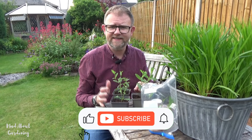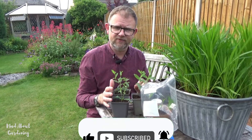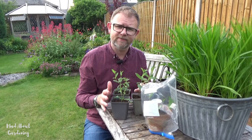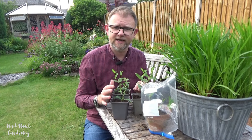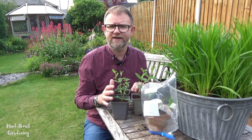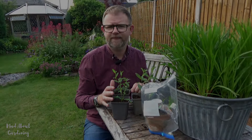So I'm going to leave the video there. I do hope you found it informative and also enjoyable. Please give me a like, please subscribe, and if you do have any comments about this, please drop them in the comments box below the video. In the meantime, please do take care, enjoy your garden, and we will see you very, very soon on the next one.